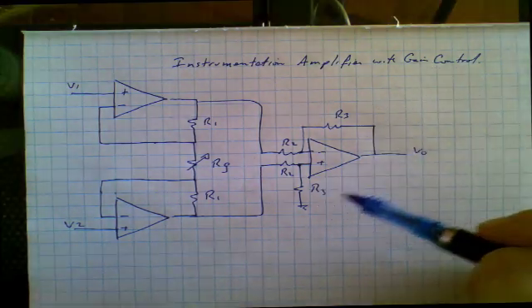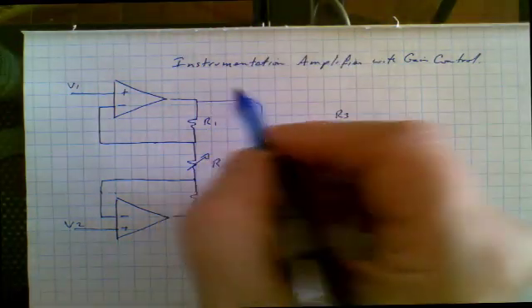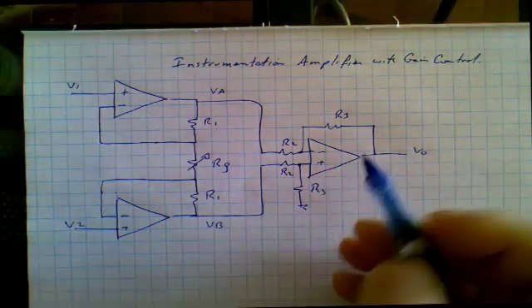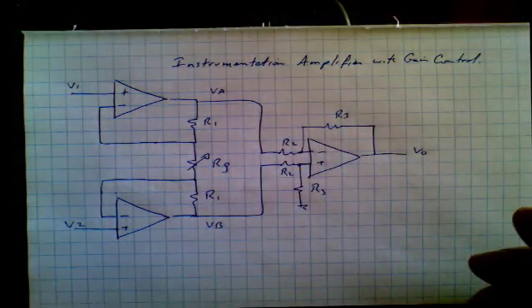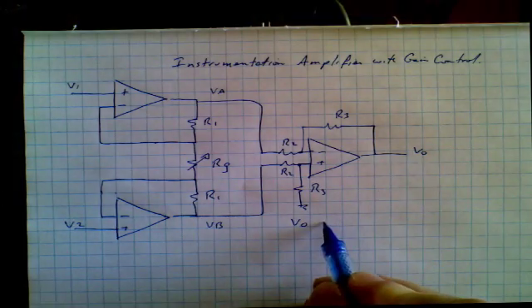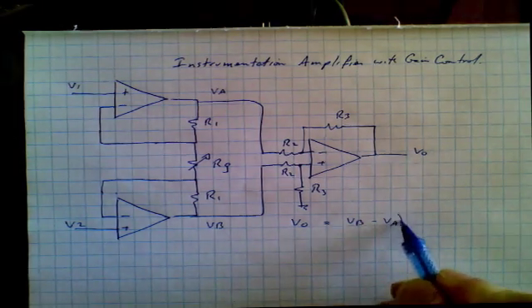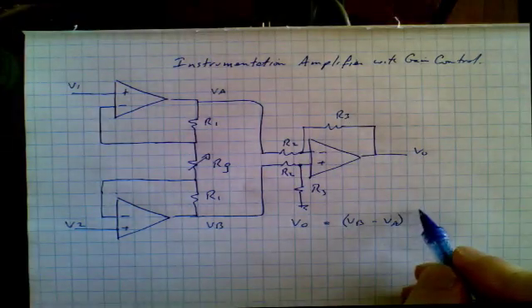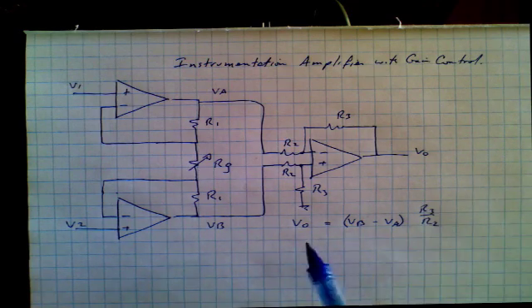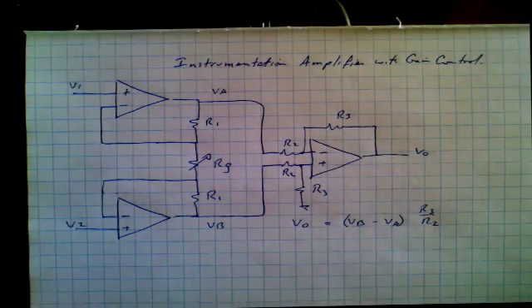The first thing we'll notice is this output amplifier, which is a standard differential amplifier. Let's call this node over here voltage A and this one over here voltage B, and let them be the input to the second stage. We should by now be able to write the output expression: the output of this amplifier is equal to voltage B minus voltage A times the gain of this amplifier, which is simply R3 over R2.